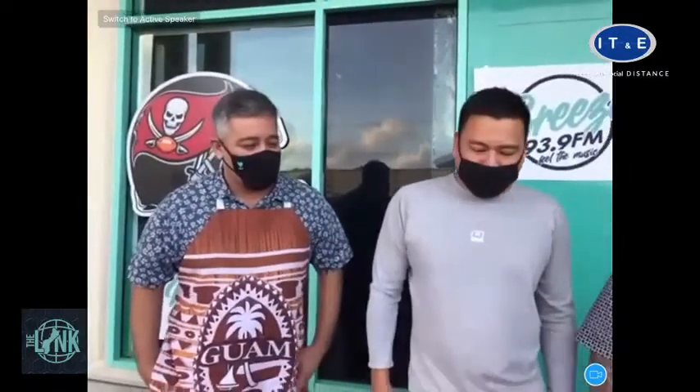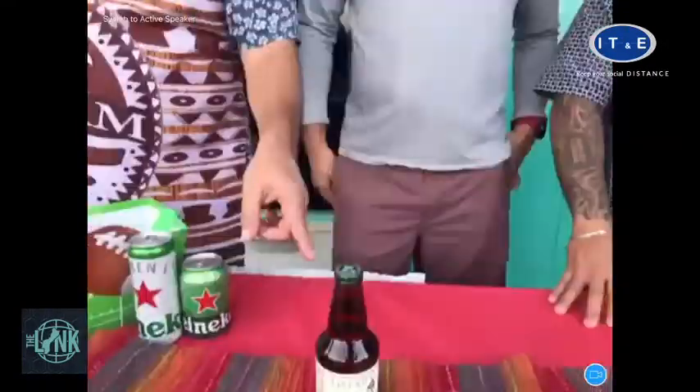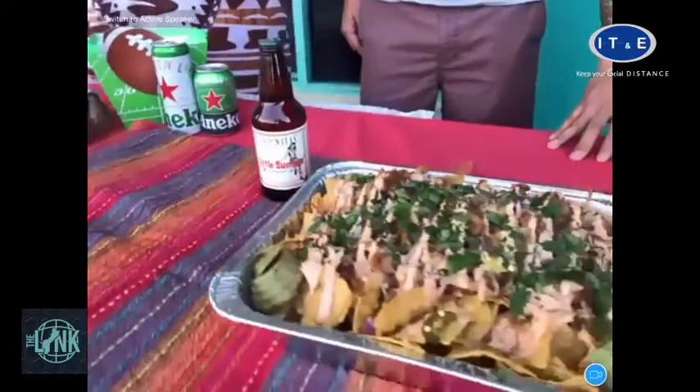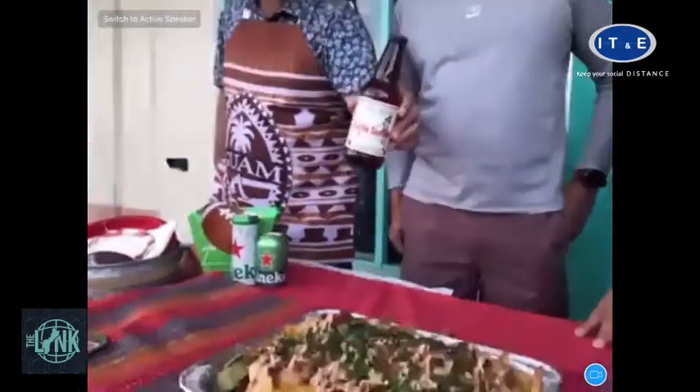Smells great, I can smell it. My nachos are a great thing to have on the dish, but you know what I really love? I love the incorporated Lagunitas Little Something. This is with a kick — it's like 80% or something. It's one of my favorites. Our partners at Lagunitas — so how did this play into that dish?